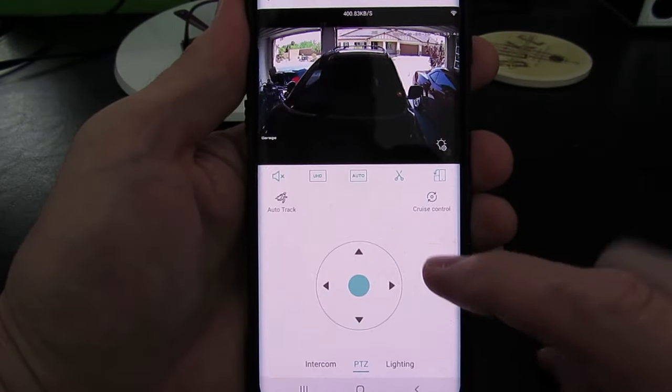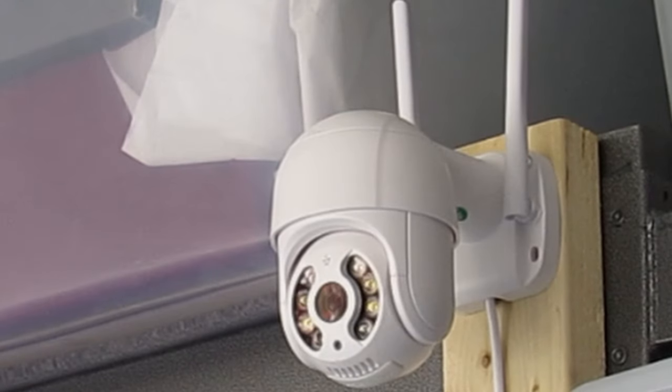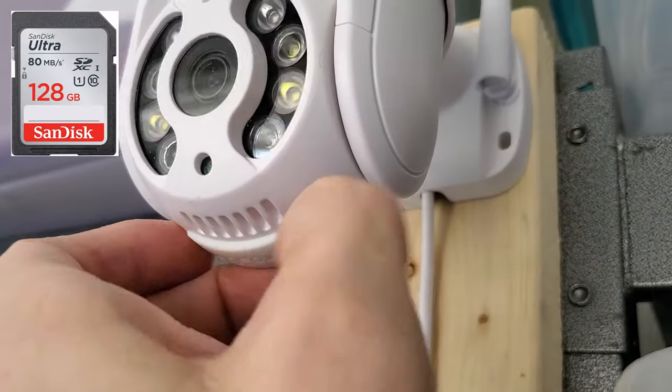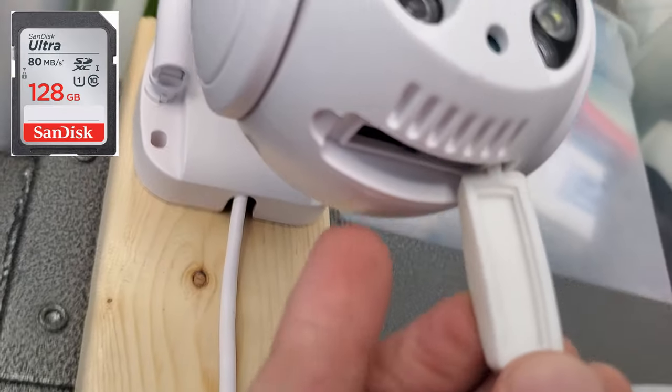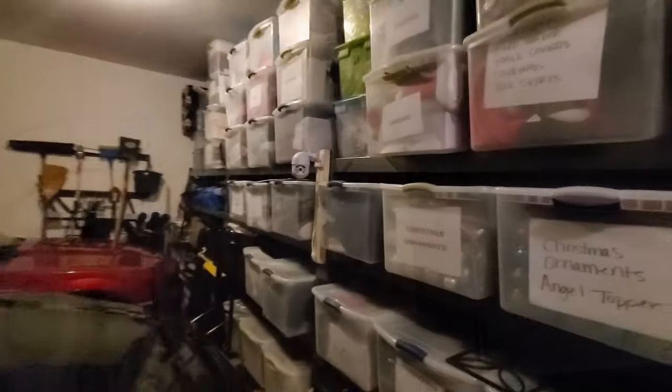There is a speaker for two-way audio and there is a slot for an SD card for recording video. This camera may work better outside than in my garage. After having this camera for a couple of weeks, I do really like it — I may move this outside, but right now we'll keep it in the garage.